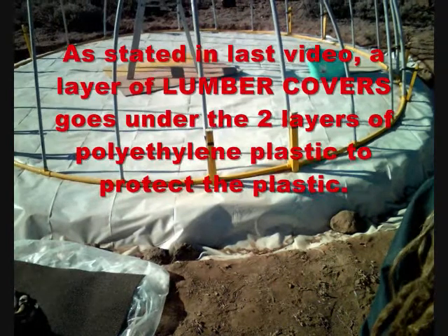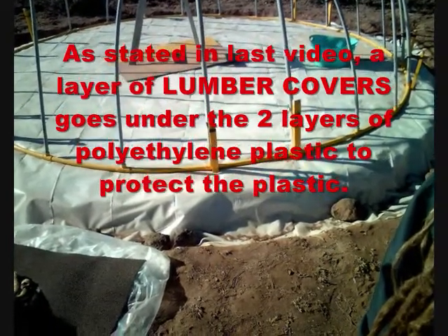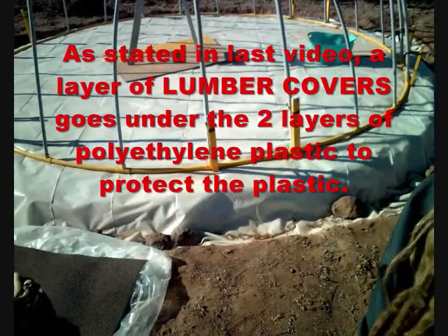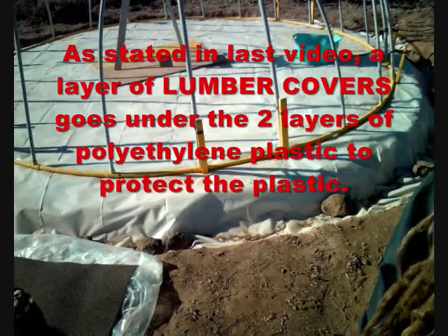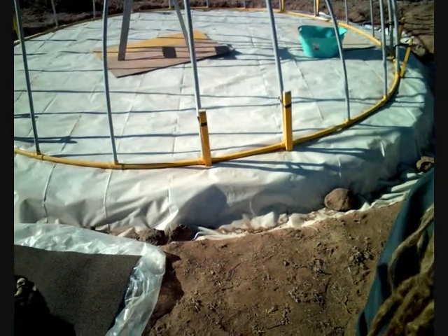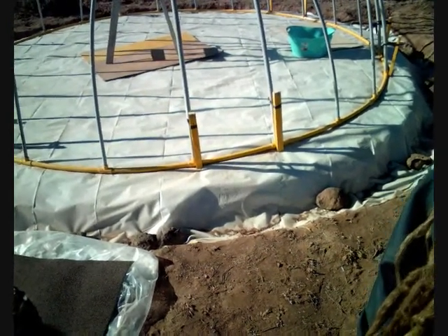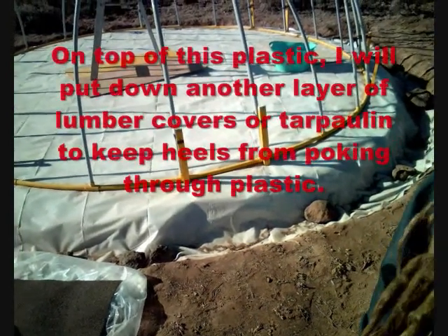After I rake it down real good and get all the rocks and roots out of the dirt, I put the lumber covers down — that gives an impenetrable barrier beneath the two layers of plastic. The plastic is for gases, and obviously it makes a very nice floor. When you spill something you don't get dirt everywhere, and it's affordable.